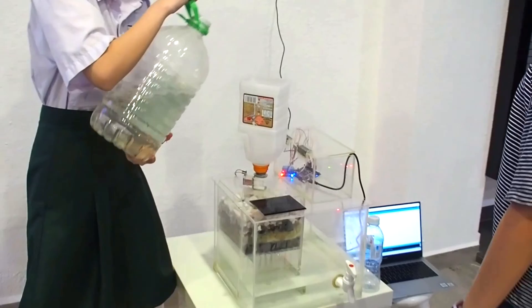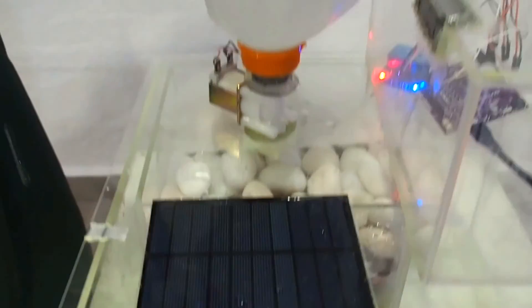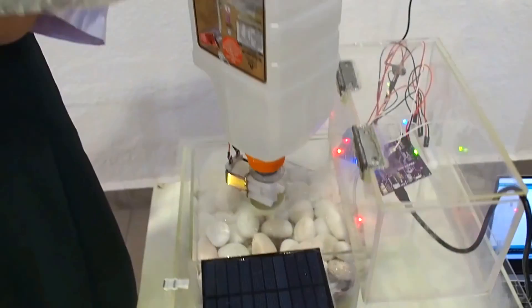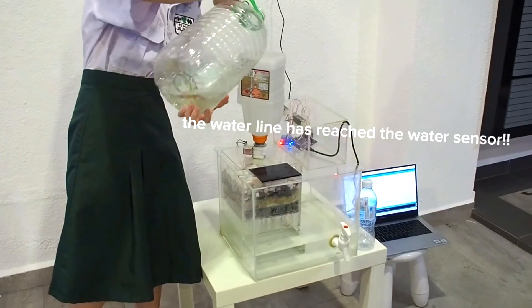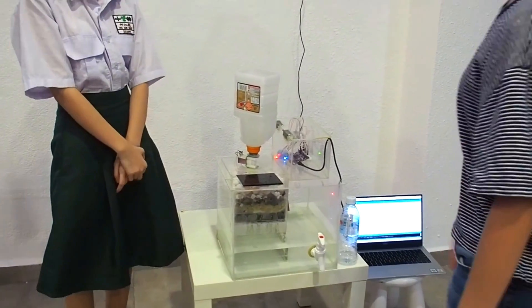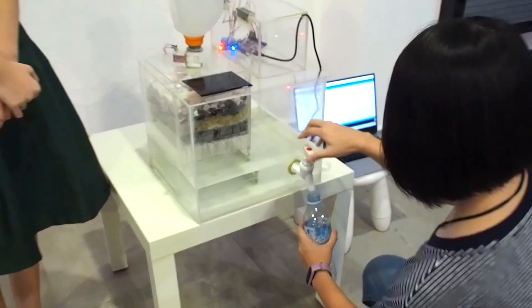Now I will explain how the prototype works. When it rains, the rainwater will flow into the muddy water and it will go through this valve. The valve will open whenever the water sensor doesn't sense water and will close when it senses water. The water flows through this self-made filter that consists of different size rocks, some cotton, a sponge, and some charcoal.